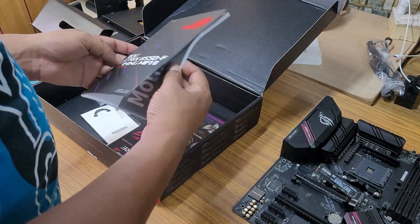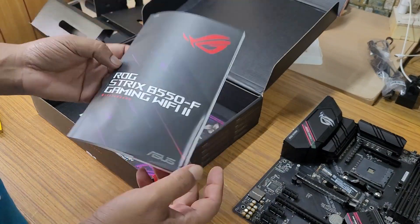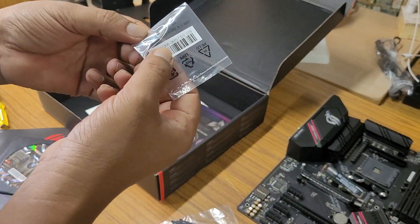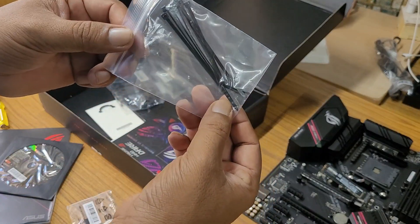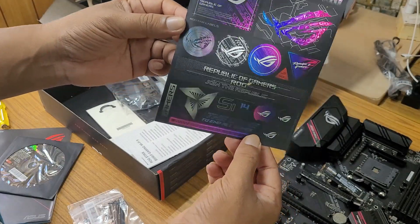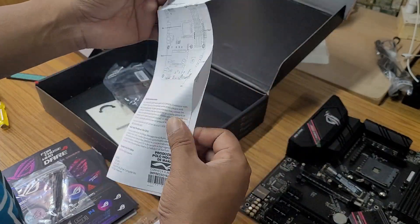The first thing we get here is a booklet, which is very helpful for beginners. A CD is provided for driver installation, though not many use it nowadays. The booklet is very helpful for tweaking the BIOS and for first-time DIY PC builders. Inside a cover we get tiny thermal pads for M.2 single-sided NVMe SSD installation. They have also provided zip ties, and this paper has ROG Strix sticker badges.